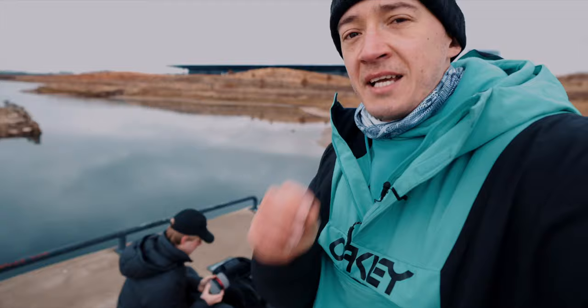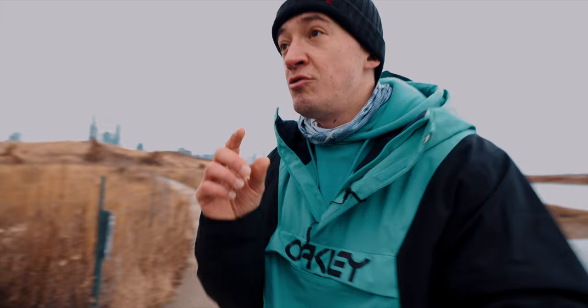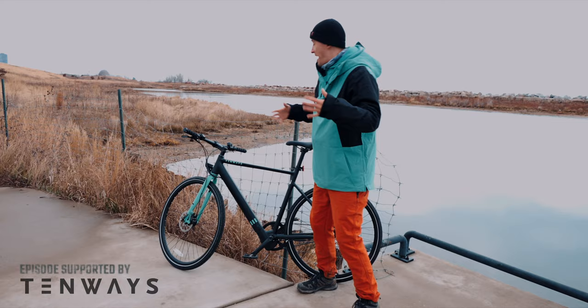I always wondered what it takes to actually get cinema-grade FPV footage. So let's figure this out by shooting a spec commercial for today's sponsors, Tenways. They do electric bikes, and it happens to match my snowboard jacket because it's freaking winter in Chicago.